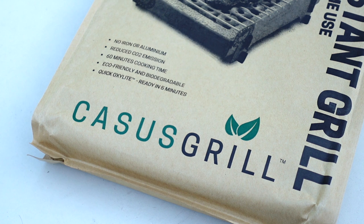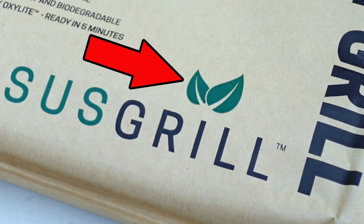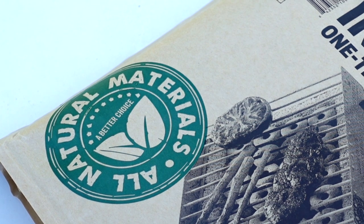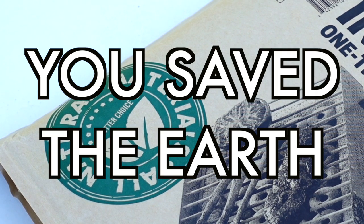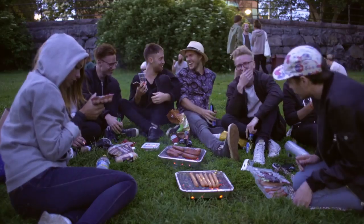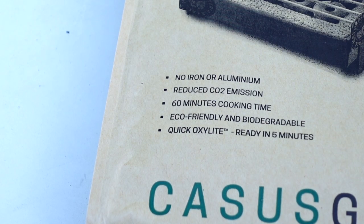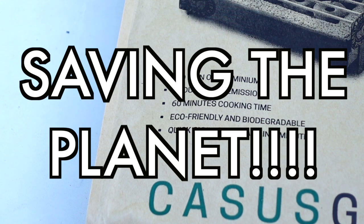You can tell it's good for the environment because it's covered in earth tones and has a green leaf. If your product you're buying has a green leaf, congratulations, you saved the earth. What's interesting about this disposable grill, unlike the ones the Swedes are using in the aluminum foil pan, this one says it has no iron or aluminum, reduced CO2 emissions, eco-friendly, biodegradable — basically saving the planet.